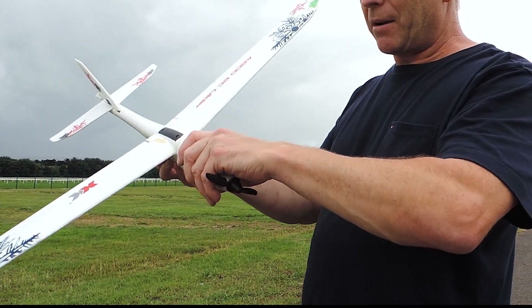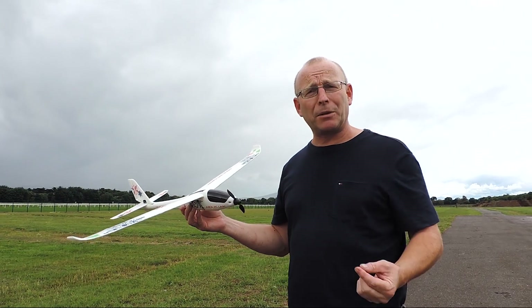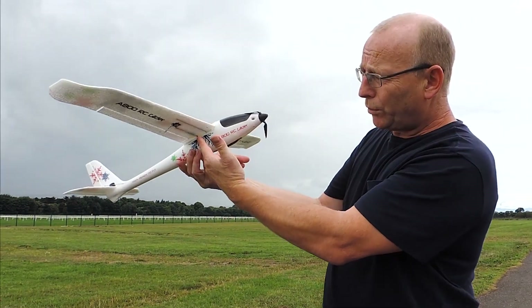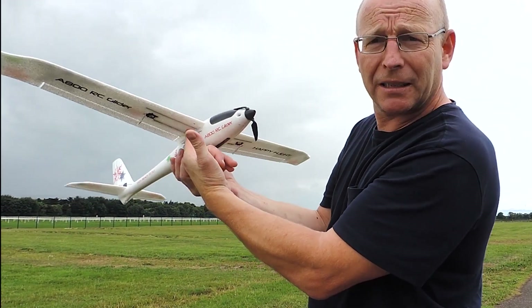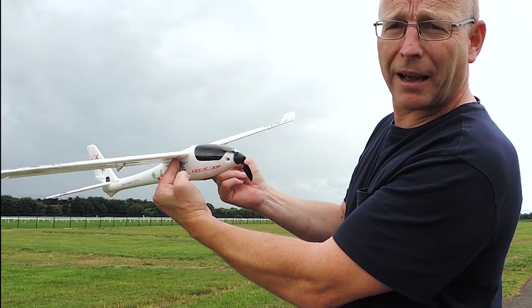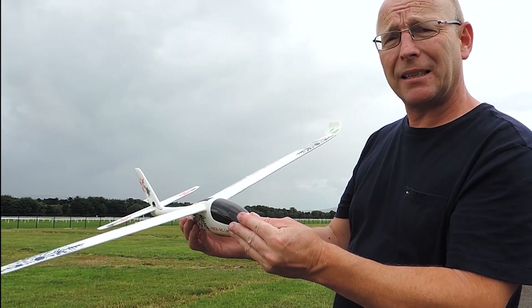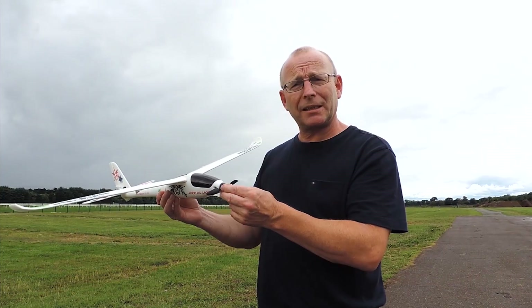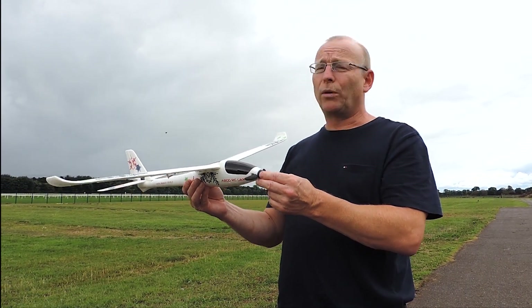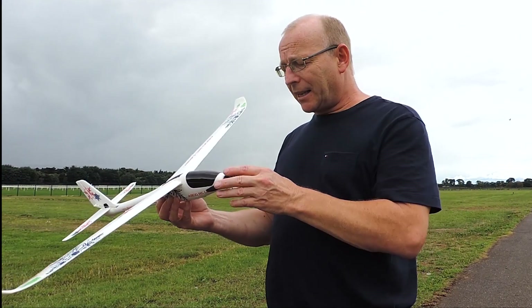Another important thing I've only recently learned is the center of gravity of the plane. That's roughly where the plane balances — usually they recommend about a third of the distance along the wing. With the battery in, it's pretty balanced. If your plane is out of balance it's going to be harder to fly smoothly. A nose-heavy plane is difficult to fly, whereas a tail-heavy plane will only fly once, so it is important to balance it out.